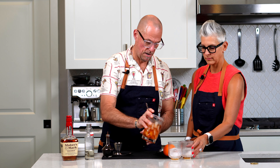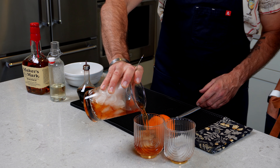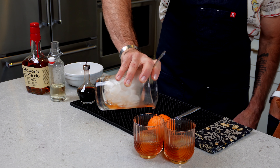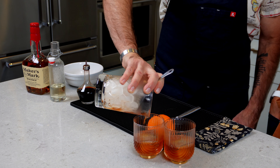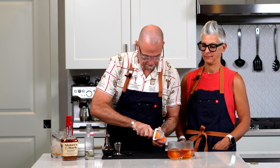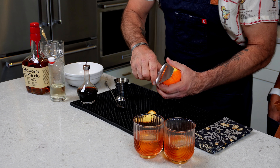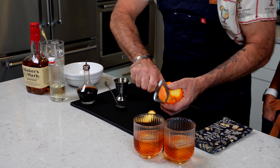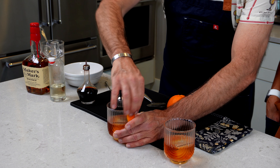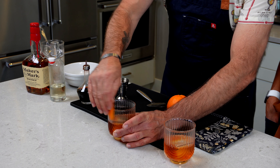We do like to pour these over a big rock, so we have a big rock in there. I'm going to take our strainer and do a little pour there — a little pour, not a bigger pour. Sharing is caring. Now, we've got our orange peel. I use a cheese peeler for this — it's phenomenal for orange or lemon. Just give it a quick spritz and then go around the glass so it's kind of all over as you're smelling it as you bring the drink up.